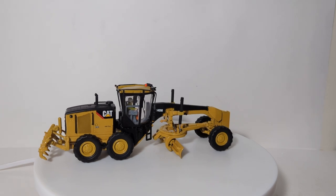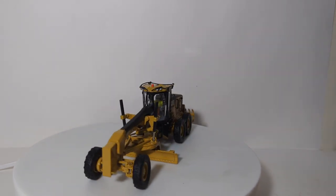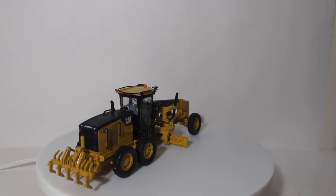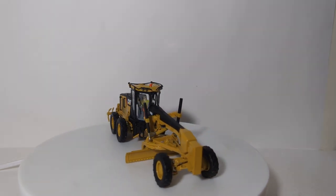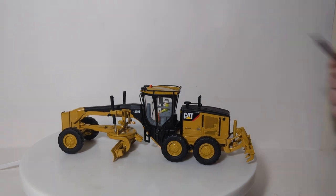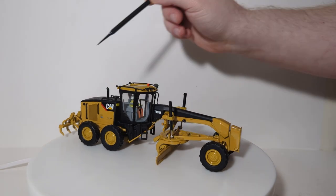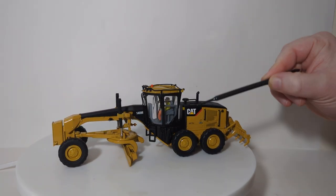We have the large spin table out today to take a look at the decals and details on this model. This is a re-released model — it was first done in 2007 under the Norscot brand, and now Diecast Masters has revised it and placed it into the Core Classics line. The main change is that it now has the operator figure permanently installed inside the cab. You'll also find a bit more metal components compared to the older Norscot version, where many accent pieces were plastic. There's safety protection on top of the cab, a painted orange beacon light, and hand and grab rails at access points all over the model. The 140M logo and CAT logo with the Power Edge stripe are also present.